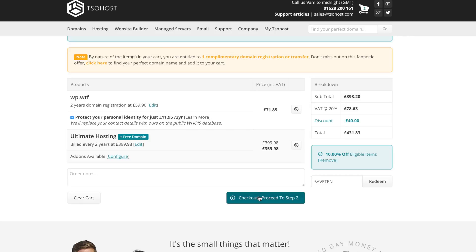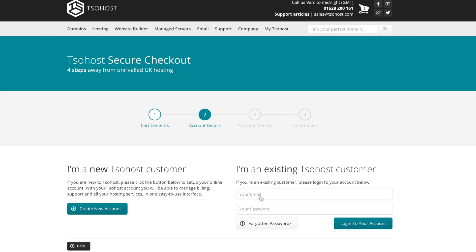The next part of this video will be about setting up your WordPress hosting and your domain on Tissot Host, and then the third part will be configuring your WordPress site. So let's check out and I'll see you back in a minute.